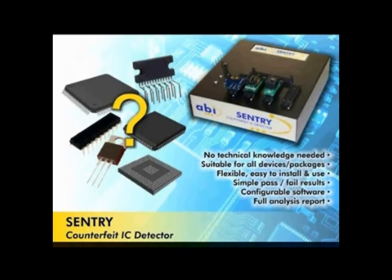Price of the Sentry is $3,995. The PLCC and SOIC adapter sets together add a little over $1,200 and can be purchased separately. Other adapters are available. For more information or a quote, please visit salig.com and enter Sentry in the search box or give us a call at 585-385-1750.